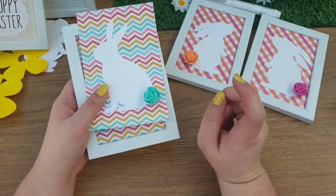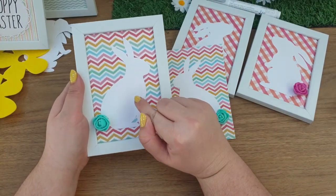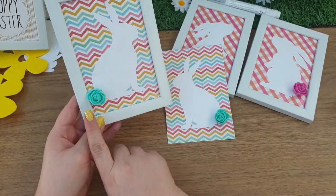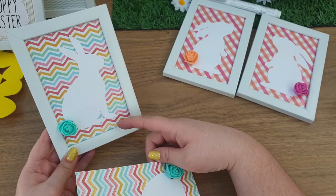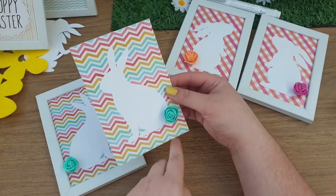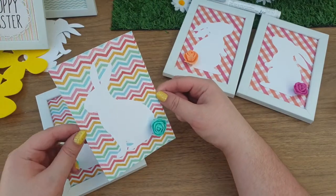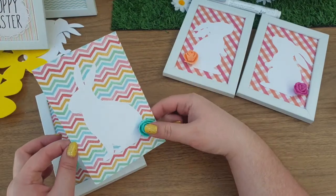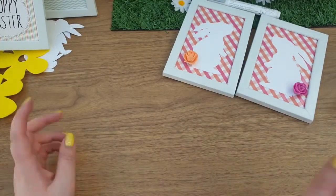I did another similar set, though I ran out of frames. Here's a handy tip: I should have put the paper in the frame before sticking the rabbit on, because it ended up a little too far to the left. So I'm probably not going to use these two as home décor — I'm going to take one out of the frame and turn them into Easter cards instead, maybe backed on a 5x7 card blank with a small white border and a 'Happy Easter' sentiment.